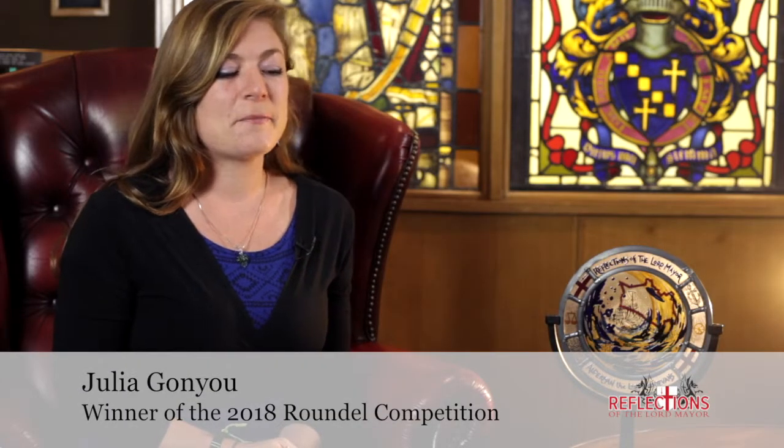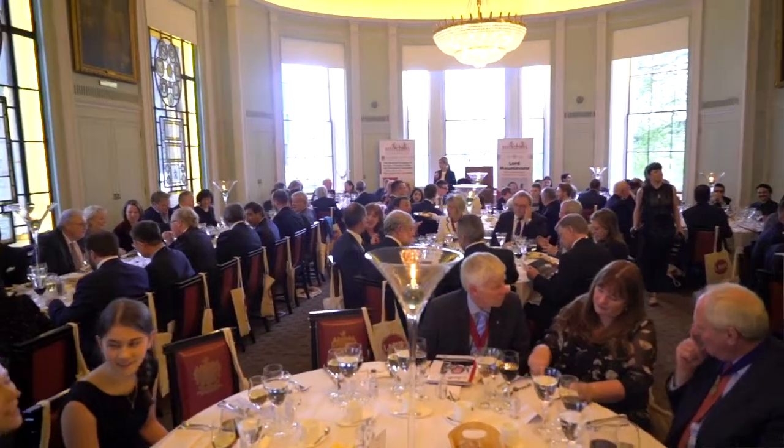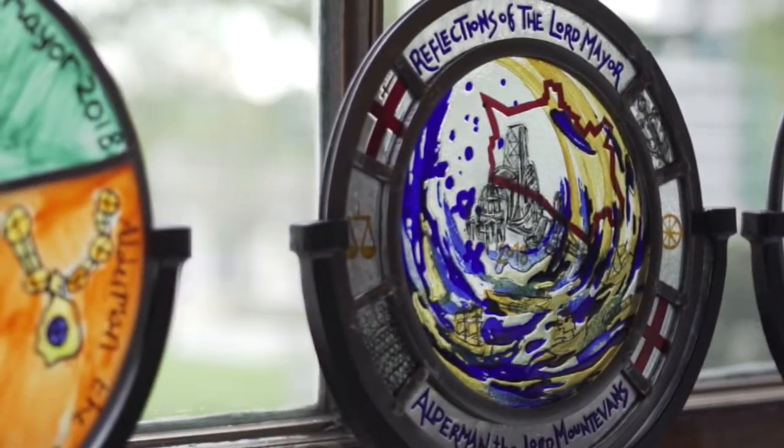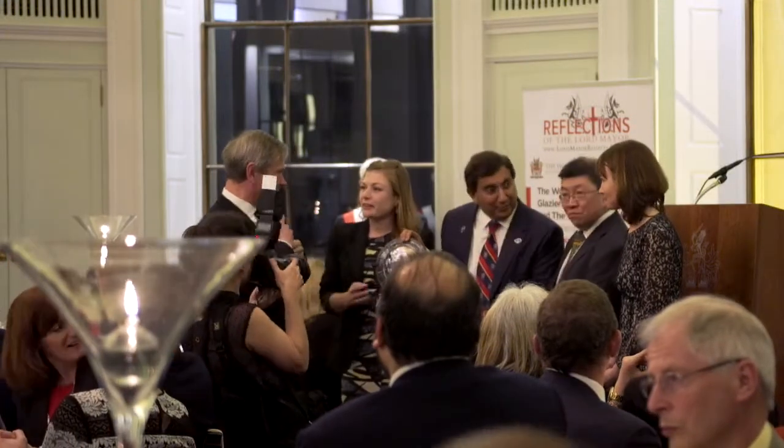I was really excited and will always be very excited and honoured to have been chosen for this year's round or competition. I couldn't think of anything more encouraging than to be backed by a panel of my contemporaries. Being a part of the reflections of the Lord Mayor was really exciting. I thought it was wonderful how many different foundations and charities and companies they involved during the event.